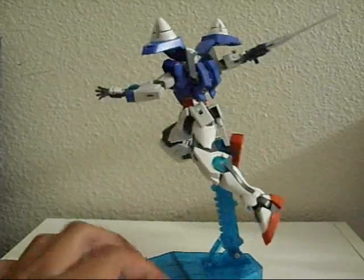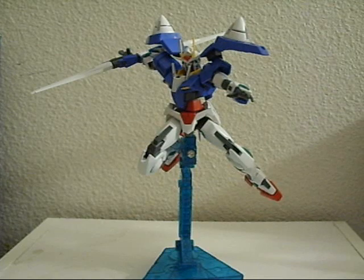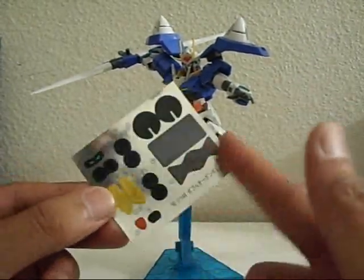I've detailed him up the ass. You want to see how badly I've detailed him? Here's a sticker sheet — I didn't use anything. It's still there.